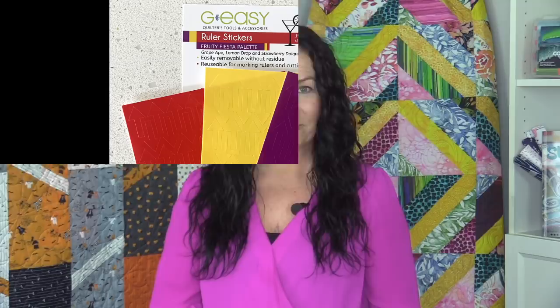Hi, my name is Gudrun from GE Designs and I'm excited to show you my new products just releasing now. I have four individual patterns and a brand new Notion to share with you.